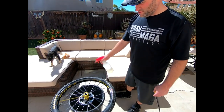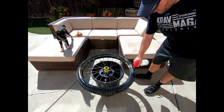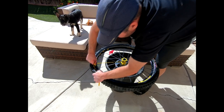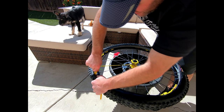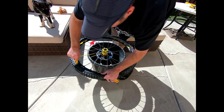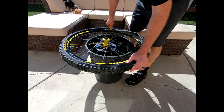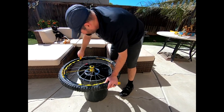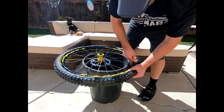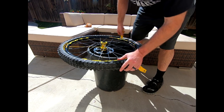So one side the bead is in already. The second side is the hardest side. Spray the bead with soapy water all around. Then start at the valve stem, push it down into the rim, down into the center of the rim to sit in that groove that allows more slack. You want to make sure the tire is not sitting on the edge like it's supposed to when it's finished — it needs to sit in the center groove that has a smaller diameter so you get slack to put it on.